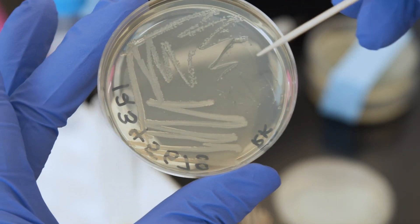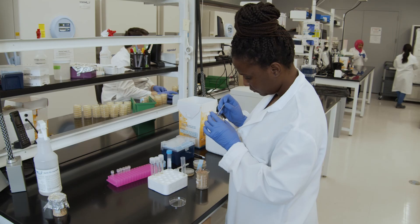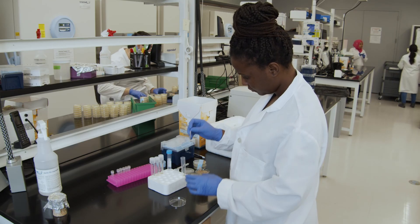Bacterial glycerol stocks are incredibly important if you're planning on storing plasmids for an extended period of time. This way, when you want to make more plasmid DNA, the plasmid will already be in your desired bacteria strain and you will not need to obtain more competent cells and re-transform.